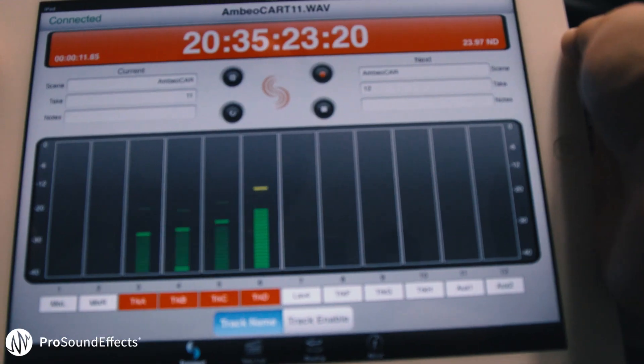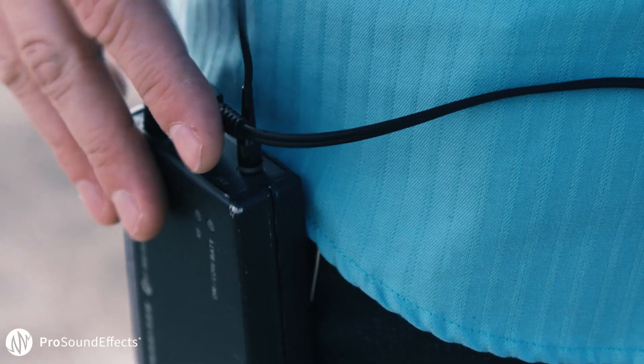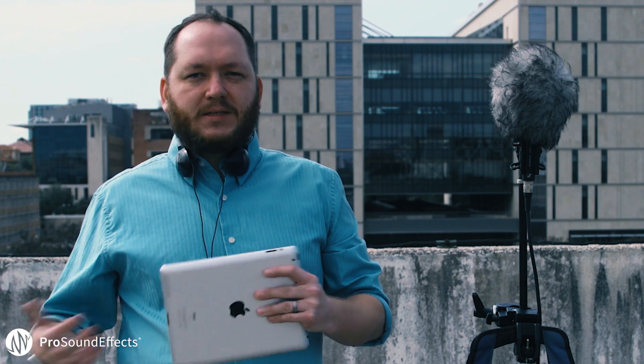It's also important to remember that we as humans make a lot of noise. For this reason, I've set up a way to wirelessly monitor my recordings. I use the CL Wi-Fi app with the 788T on my iPad and a Sennheiser IFB receiver, so that I can step back from my recording setup but still hear what's going on and start and stop recordings remotely.